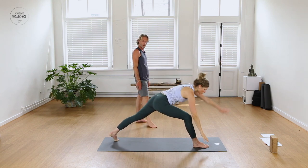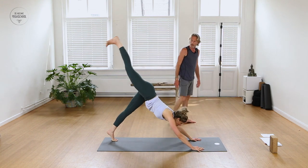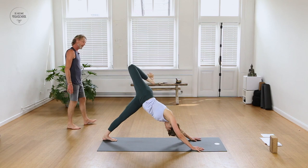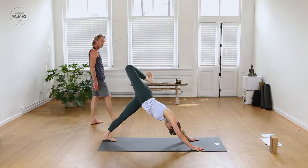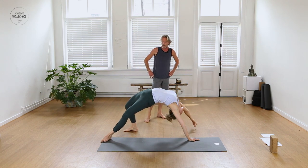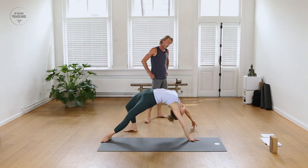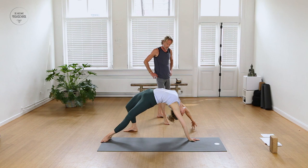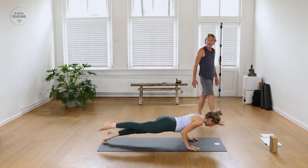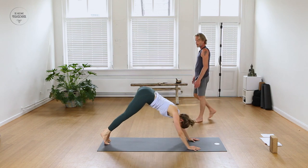Inhale, stretch the right leg up and back behind you. Exhale, bend the right knee, open the hip again. One more time — look at your right foot under your left armpit, then slowly drop your right foot just behind the left leg. Flip your dog and reach the right arm overhead, pressing down with the outer left foot. Stay for a full breath in Wild Thing. Then turn back, right arm back to the floor, come to plank and go down through your push-up. Inhale, roll the chest open, lift the heart. Exhaling back to Downward Facing Dog.